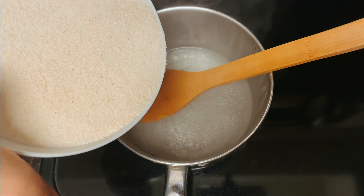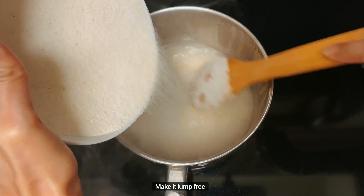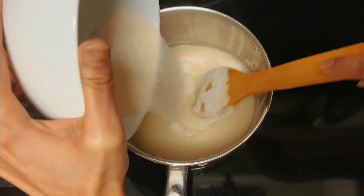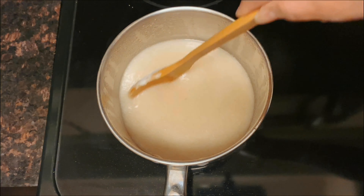Let's close the lid and bring the water to a boil. Once the water is boiling well enough, slowly add the semolina mix we already prepared, and simultaneously keep mixing it while adding the mixture.